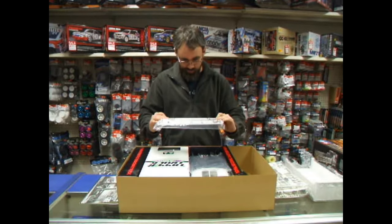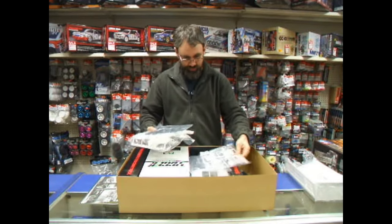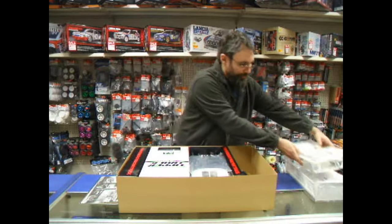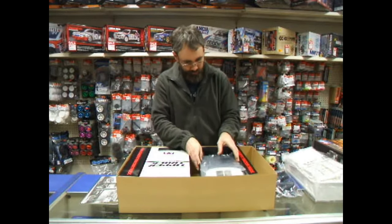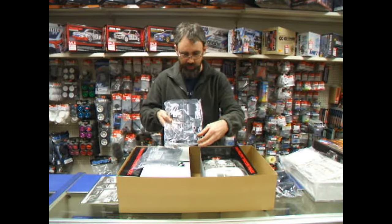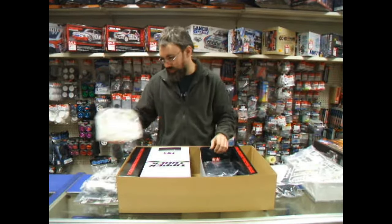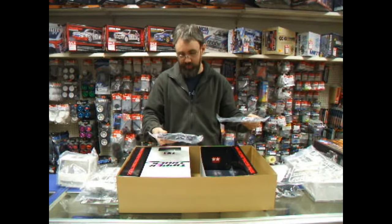There's the tailgate and a couple of other bits and pieces. The standard Arocs body kit parts — they've lifted this straight off the Arocs 3363 tractor unit by the look of it. Then you've got the gear watch cases. Clear parts, more body detail parts — these look new because it's got the guards there for the rear light clusters. Interior detail parts, main cab moulding, more detail parts, and again a lot of this is new, specific to the tipper.